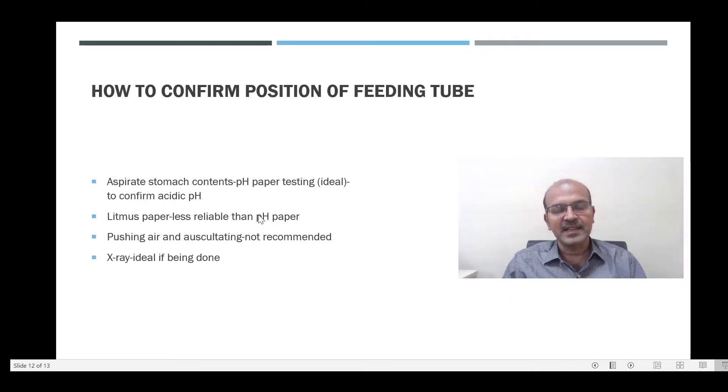The litmus paper is less reliable, though it can be used if you do not have pH paper. Pushing air and auscultating, which was often used, is not recommended in babies — it is very difficult to differentiate the air movements from the food pipe versus the stomach, and a high tube can be easily missed.